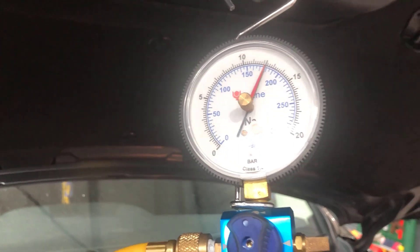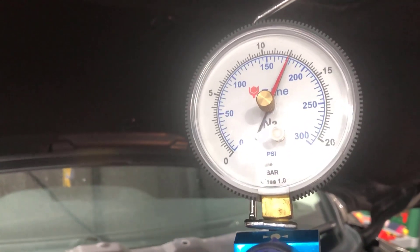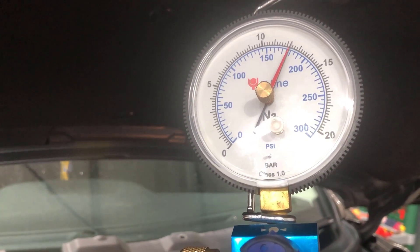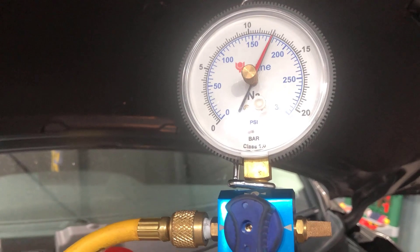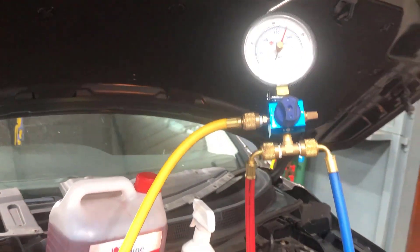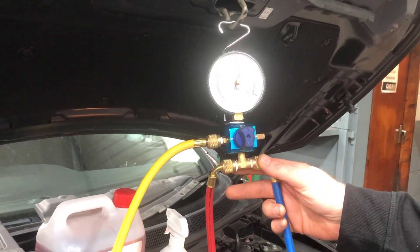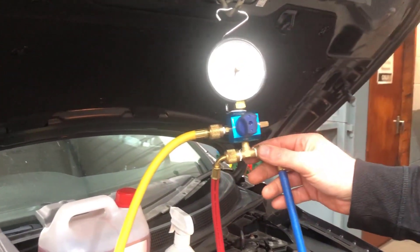Now leave it to sit. If you have a big leak you'll hear the gas escaping and see the gauge dropping quickly. For small or micro leaks, you need to leave the system connected for at least a couple of hours. We generally leave it for about two hours, do other work, and come back. If it hasn't dropped after two to three hours, you can be 99% confident there's no leak.